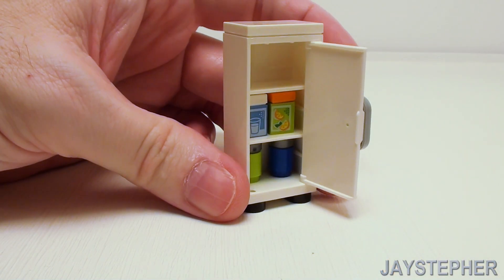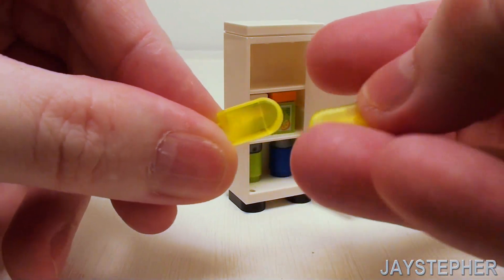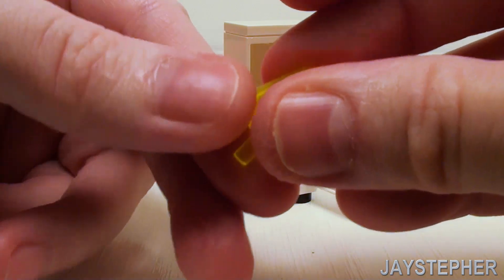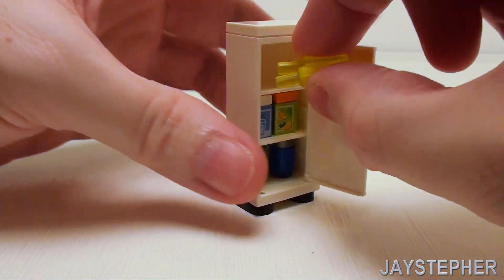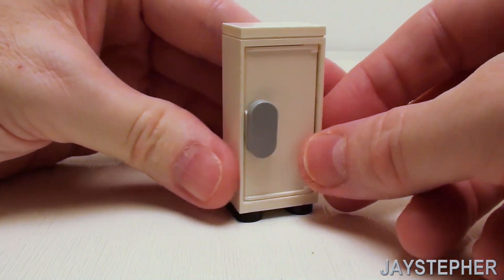For the ice box on the top, take two popsicles in transparent neon yellow and set those right in there to complete the refrigerator.